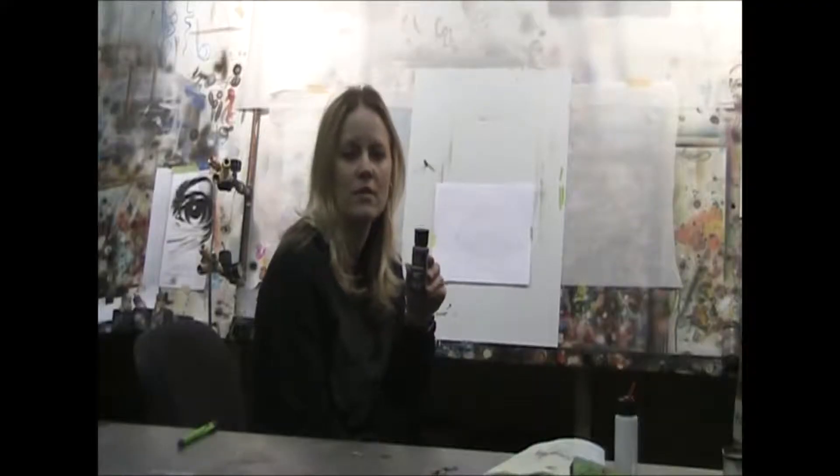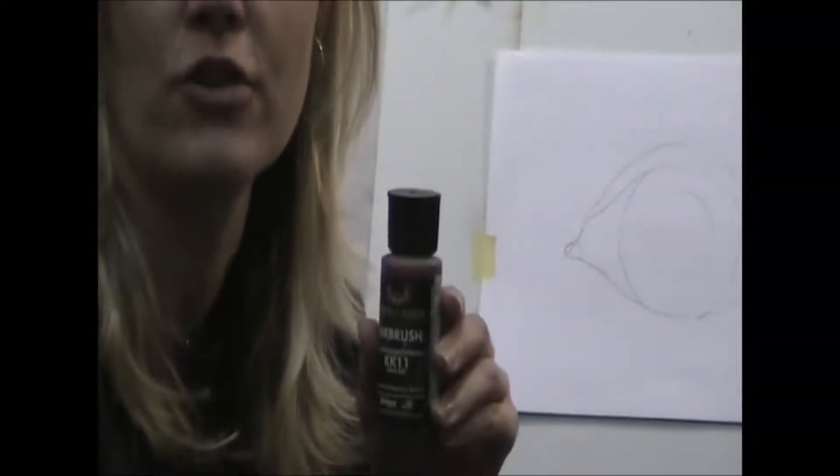The paints we are going to use today are House of Color. This is an automotive paint. You are required to wear a respirator and be in a well-ventilated area. You must read and follow all of the instructions on the back.